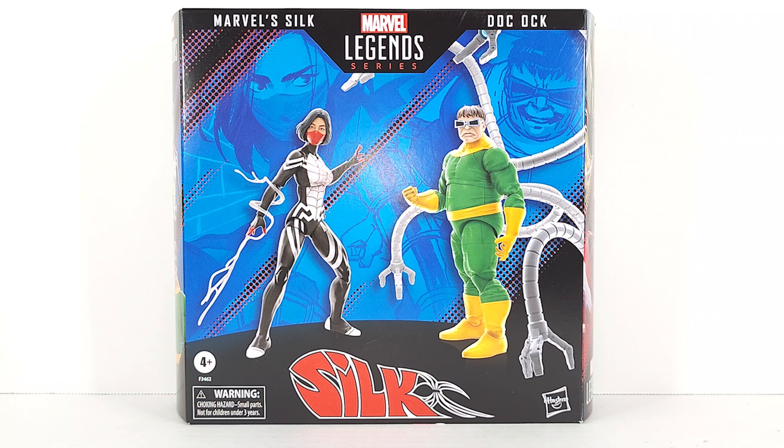This is the Amazon exclusive Silk and Doc Ock 2-pack. It went up on Amazon a few months ago and sold out within about three minutes, and didn't come back in stock until about three or four days ago. It was going in and out of stock for a couple of days — up for about 10 or 15 minutes and then it would disappear. I'm filming this on Friday; I think on Tuesday it went up and stayed up for about three hours. I bought it, and then two or three hours later it was still up, but when I checked yesterday it had sold out again.